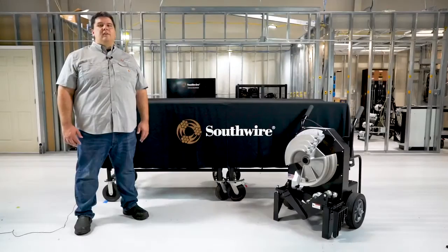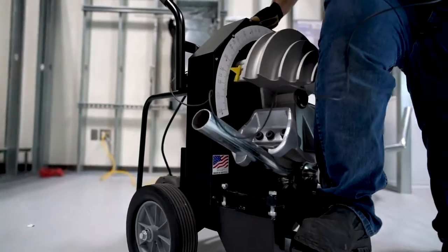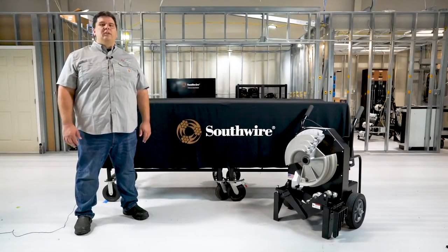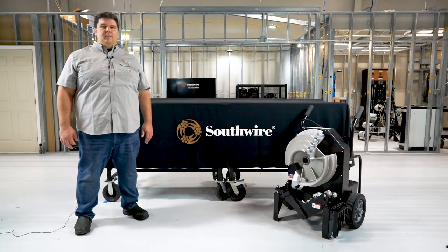Our new bender is based off a compact multiple shoe design capable of bending half-inch to two-inch EMT, IMC, and GRC type conduits with only two shoes. The heavy-duty construction incorporates an industrial-grade, industry-proven DC drive and electrical components that limit the possibility of overcurrent and damage common with other relay-based bending systems.